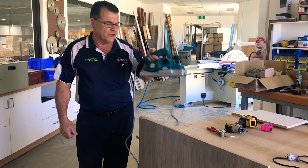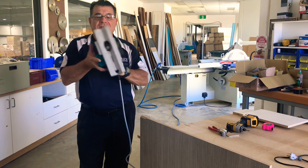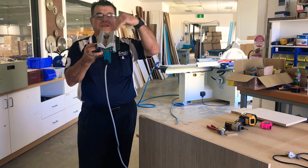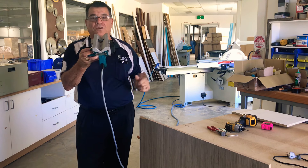Here we are today with another really unique product from Viratex, a CE89C. It is a chamfering planer. A chamfer is a piece of edge on a saw, on any piece of timber, which is at a 45 degree.